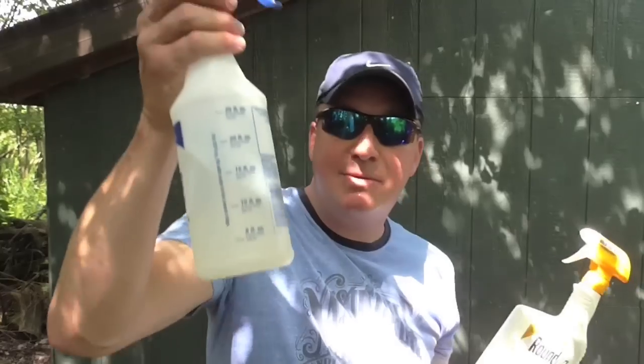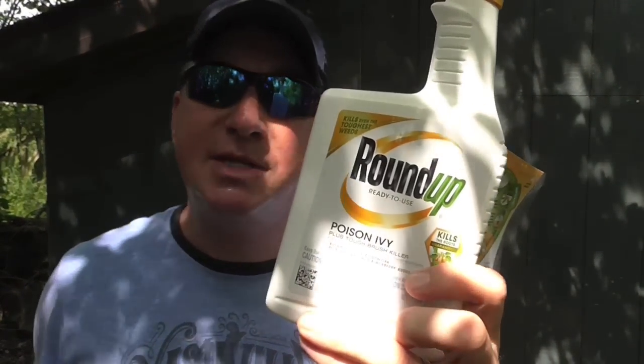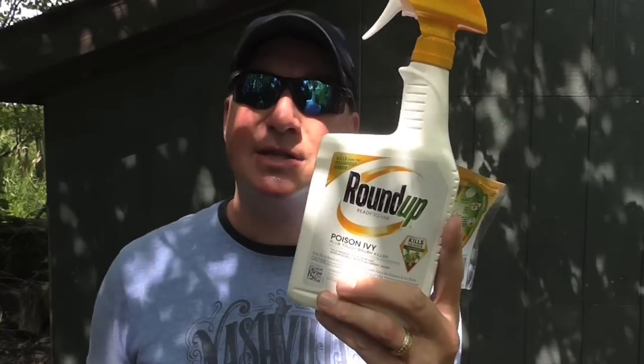I'm going to show you the three products I'm using to test on the poison ivy and we'll see which one works. Product number one is just regular Roundup. Product number two is Roundup for Poison Ivy Plus Tough Brush Killer. Product number three is a jug on the ground — that's the Home Depot HDX, it's like the 50% glyphosate.